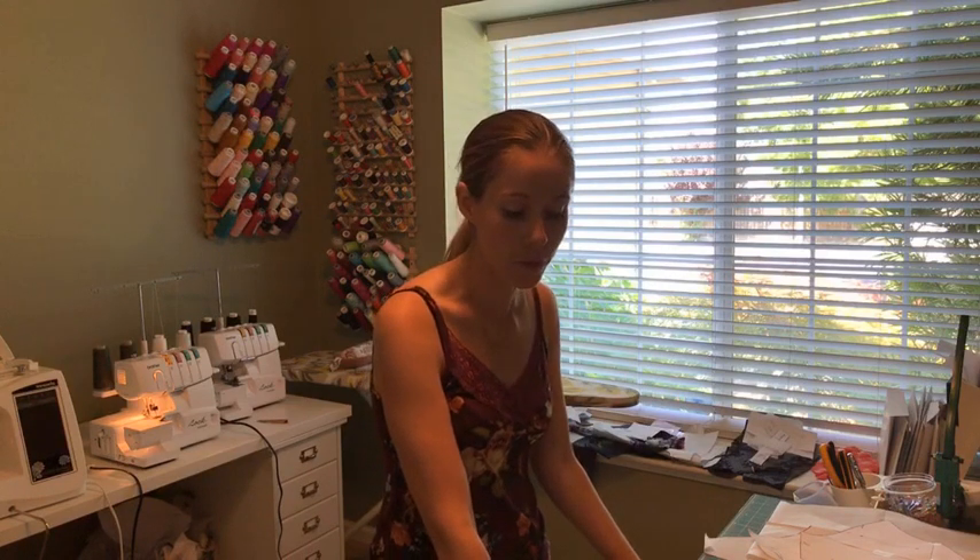Hi everybody! I'm Sarah from SewingWithSarah.com and I'm here today doing a guest post for Emily of Life's So Savory. I'm excited to be posting for her, thank you for having me.